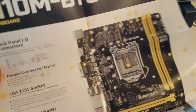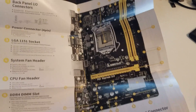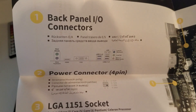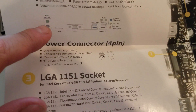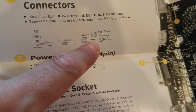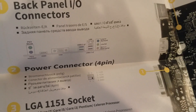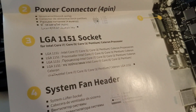You won't get a regular booklet like you usually have. This quick instruction actually explains what everything is. There are a lot of languages - we'll stick to English. So we have audio, mouse, HDMI, VGA, USB 3.0 (two of them), LAN, two USB 2.0, and audio.